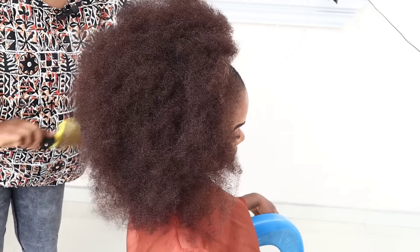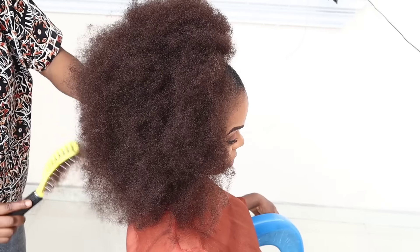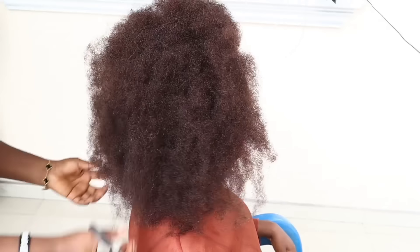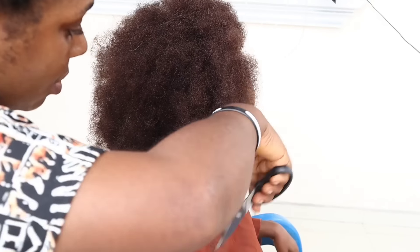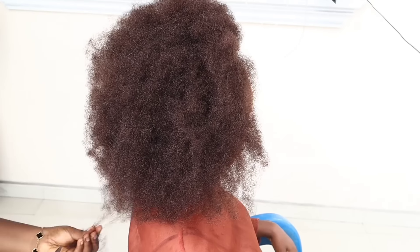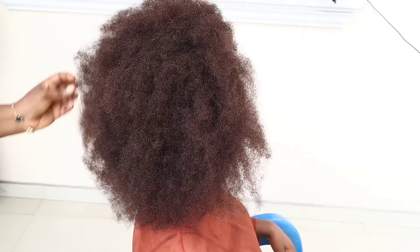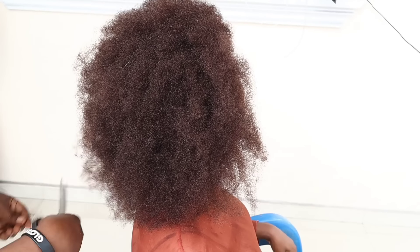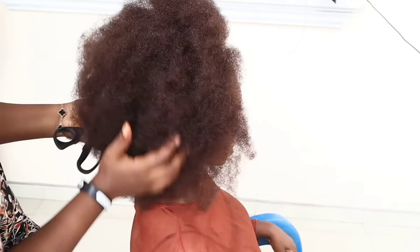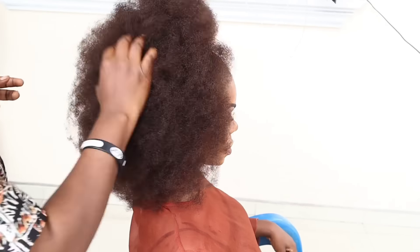I'm just going to brush this to make sure everything blends, and after brushing I'm going to trim out the excess at the top just to make sure everything is giving. So this is it for today's video, guys — hope you find this video helpful. Leave your comment in the comment section and kindly subscribe to this channel.